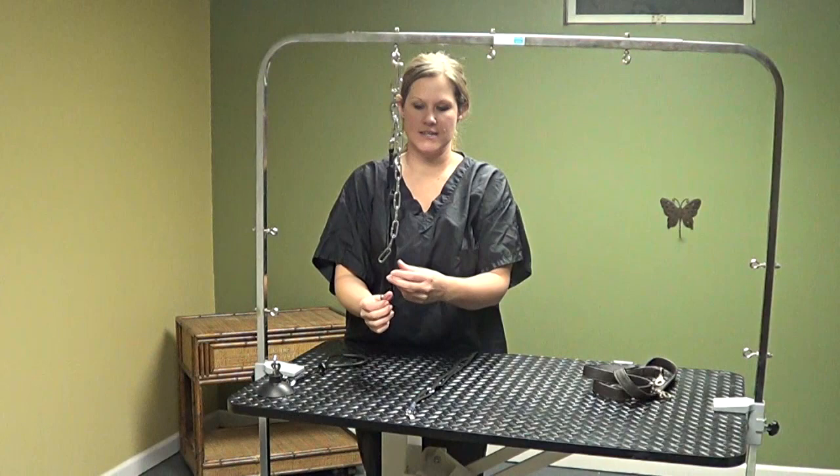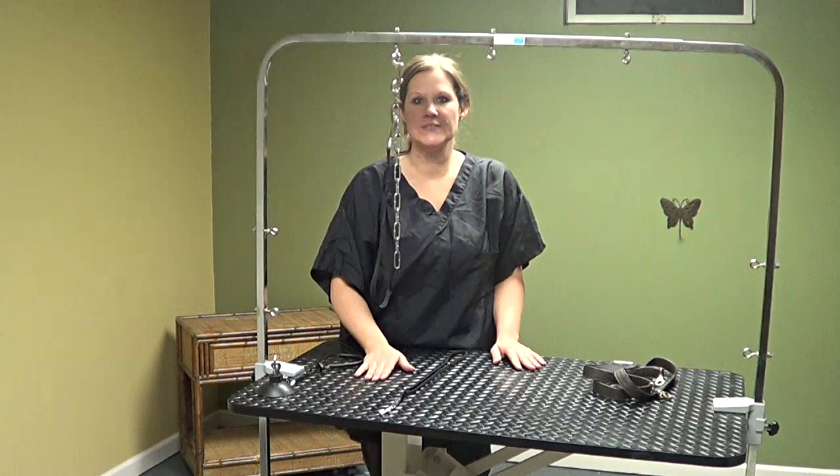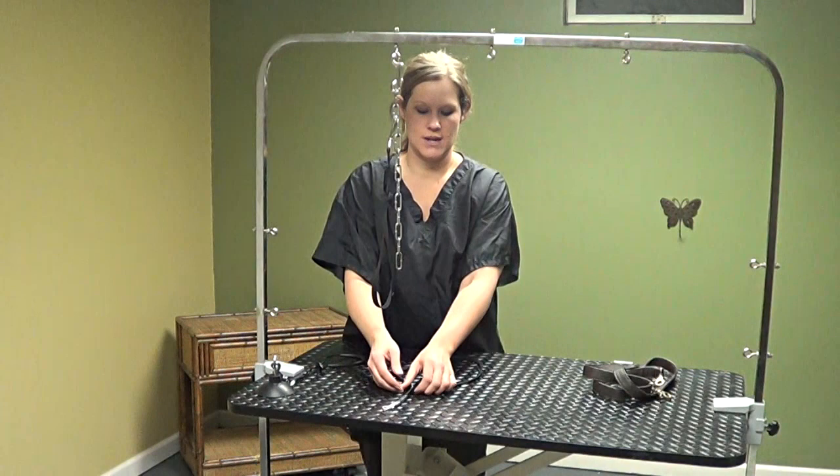This is just another variation of the grooming loop — also called a noose. They come in different sizes and styles, and any of them will work just fine depending on how big your dog is and what you'd like to use. This one has a little ring that slides pretty easily, and this one has a clip that holds it in place. It really just depends on personal preference and what works best for you.